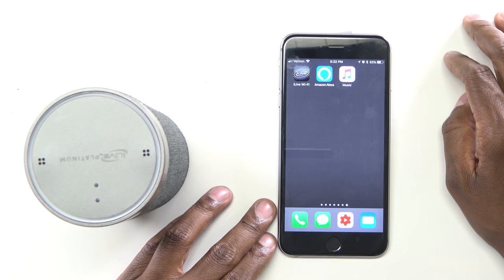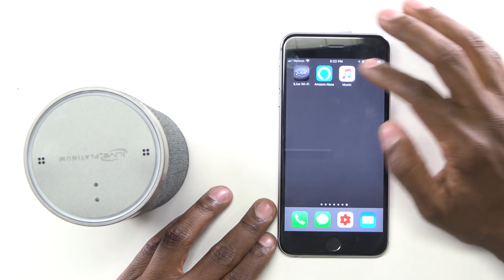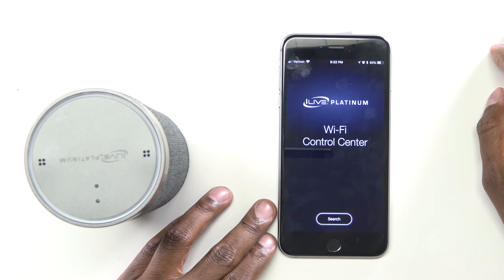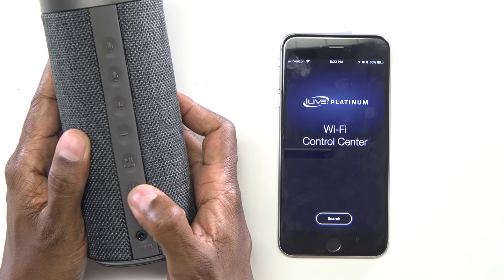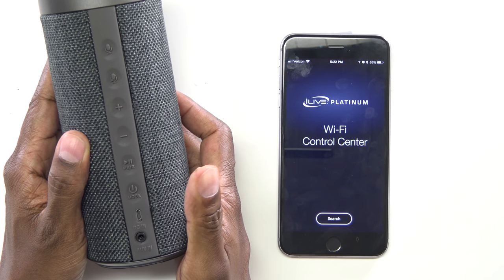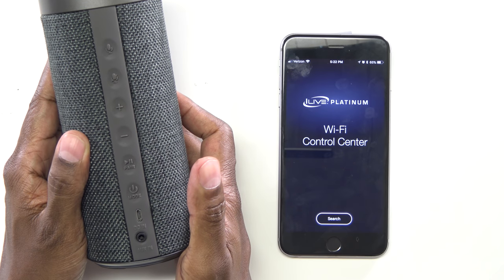Now let's download the application from iLive and show you how to do the Wi-Fi direct setup. From the Apple or Android store, you want to download iLive Wi-Fi. Once you get that, open it up and get ready to search. On the back of the speaker, press the power button until you hear it power up. Power on. Wi-Fi mode.